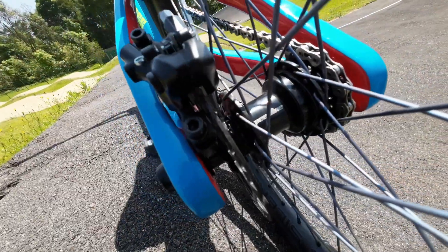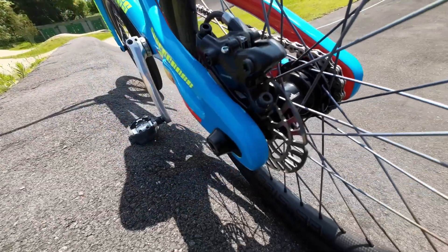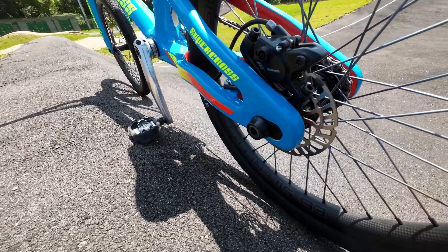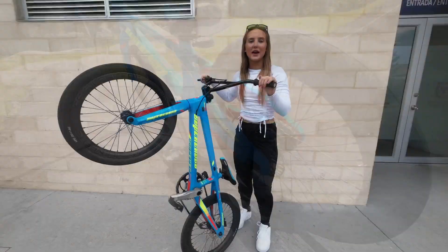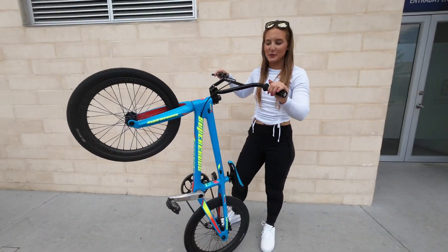Lastly, we put a Shimano disc brake on this bike. It was super easy to set up and everything runs perfectly. I just love how you can choose what type of brakes you want to use with the bike. That was the bike check — let's go test out this beauty.